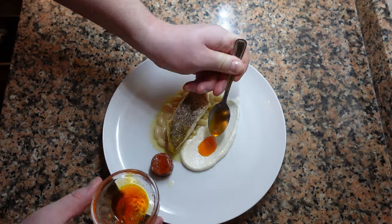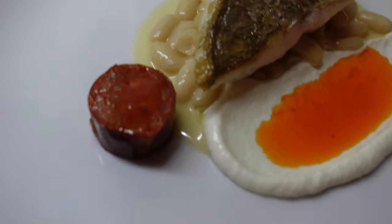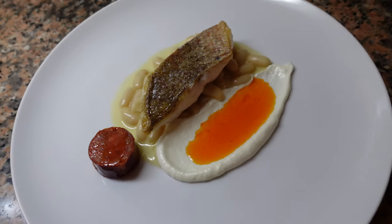Today we're going to make something a bit more rustic: white beans, brandad, chorizo, and some beautiful red snapper. This dish is on a whole other level of delicious. So let's begin.